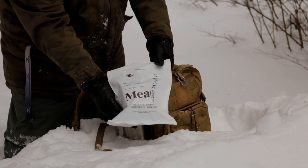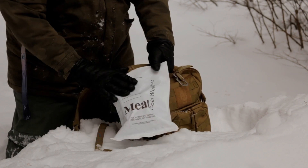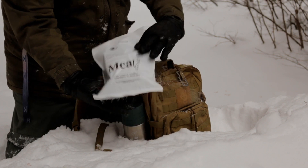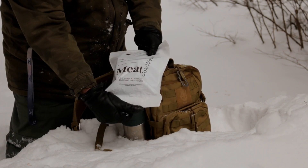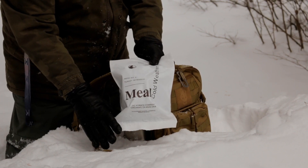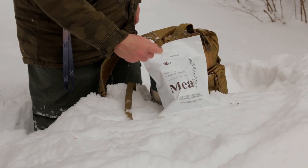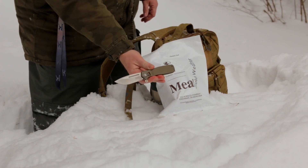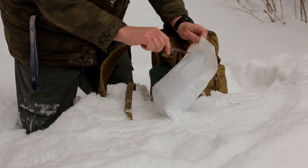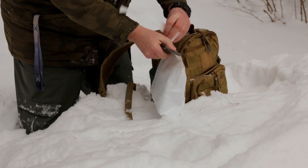This is menu number 4, Turkey Tetrazzini — that's on the menu for today, meal cold weather. No date code on here; it's made by the Warnock Company out of Cincinnati, Ohio. Let's open it up and take a look at what we have in here. To open up, we'll use my CRKT Home Front military knife — perfect for the occasion. Let's open this up. It does have a peelable seal, but I don't have very much luck with those, so why bother.